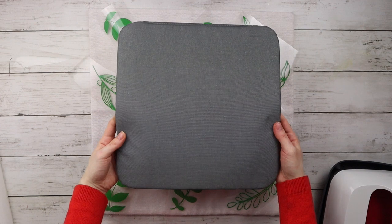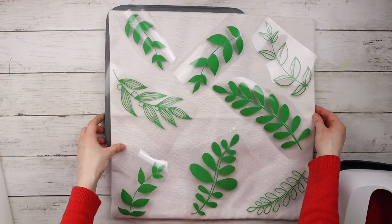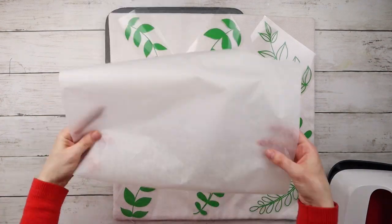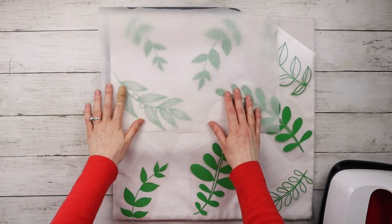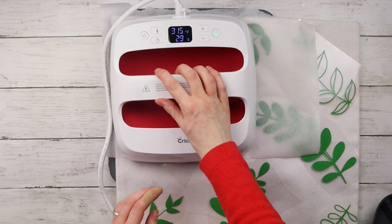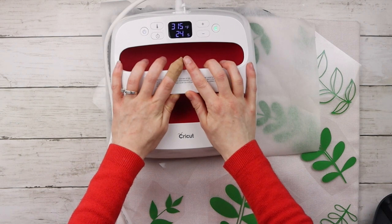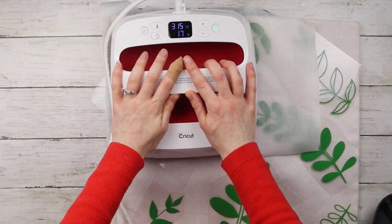Now that all my leaves are arranged on the pillow, it's time to iron them on. I have the Cricut EasyPress mat placed underneath the pillowcase, and I'm also adding a layer of parchment paper over top as extra protection between the vinyl and the EasyPress. I looked up the heat guide on the Cricut website and set it to 315 degrees Fahrenheit for 30 seconds, lightly pressing down and holding for the full 30 seconds.